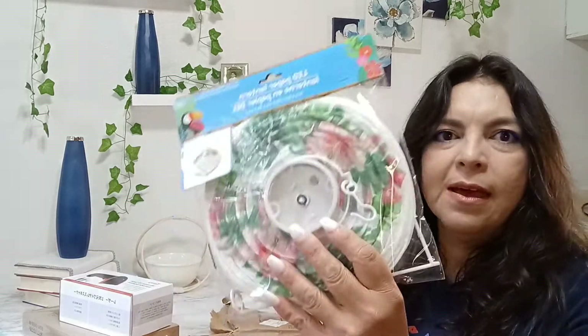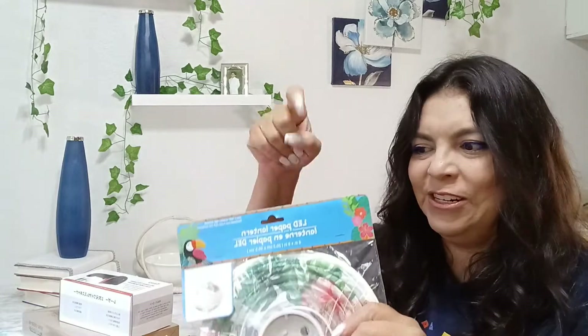One little item left - this actually came from the Dollar Tree. This was going to be one of my summer DIYs and I'm still going to finish it up since we're still in August, so I guess it technically still counts. It's just a tiny little lantern - stay tuned and I will be able to create something with that.